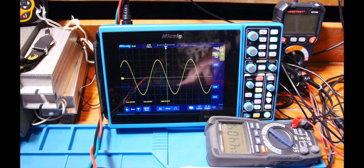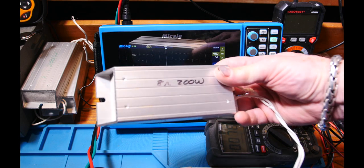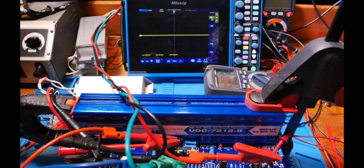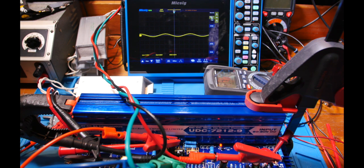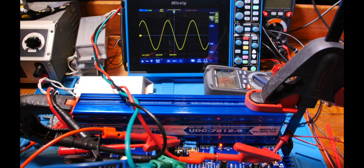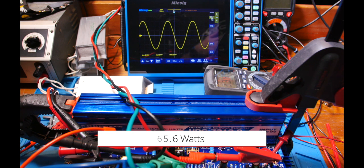Class A design means we're burning power whether we have signal or not — we're not really drawing any more input power as the signal increases. Time to put an 8-ohm load on it — this is a 200-watt resistor. With the 8-ohm load connected and voltage brought up, I see the same current: about 1.2 to 1.4 amps. Bringing up the input signal, input power doesn't really change much. Max output is about 22.9 volts RMS, with just a little bit of clipping.